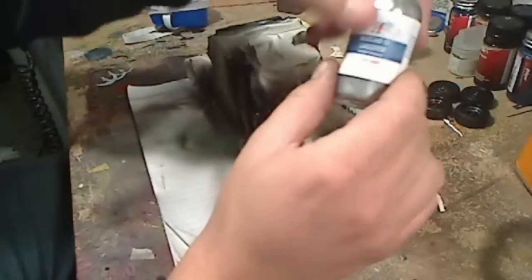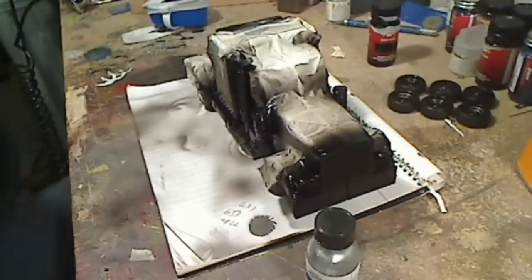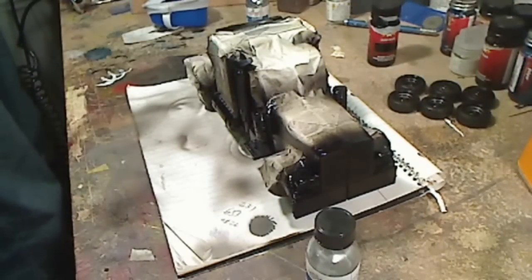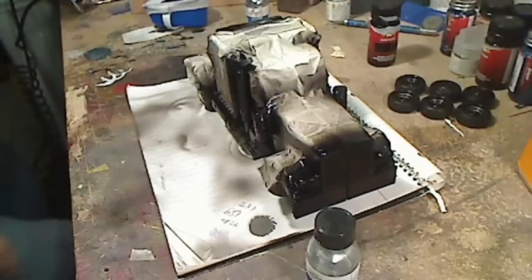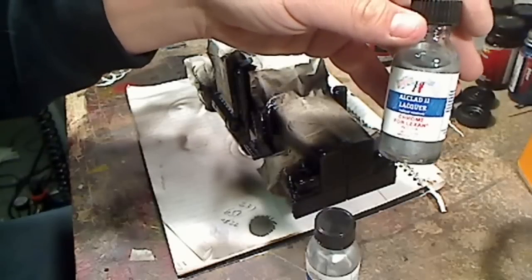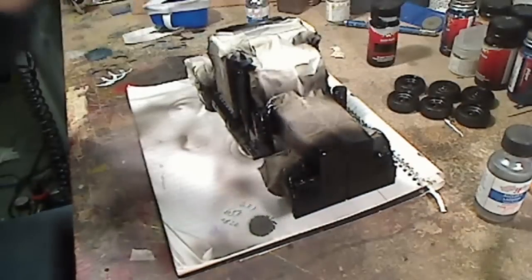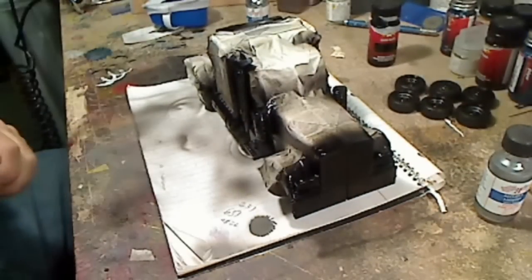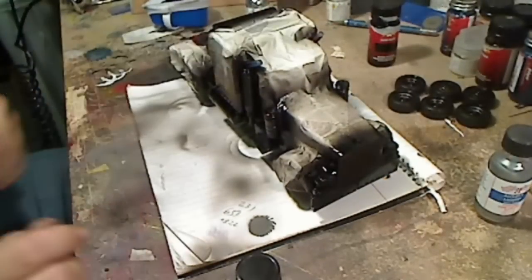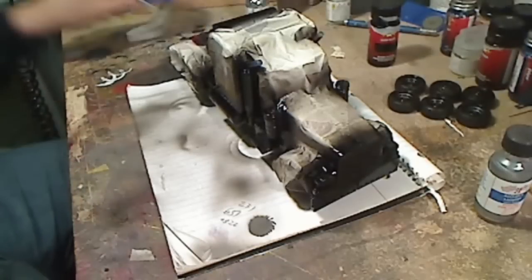I'm going to shake up my lacquer paint really, really well. There are two types of Alclad — this is Alclad 2 Lacquer Chrome, which is great. There's also another chrome made for Lexan, which also works great but is a little less durable than the one we're using now. I've got my Prime kind of floating on a cap so I can spin him around as I'm painting him. I'm going to put a little bit of paint into the airbrush and put my mask on.